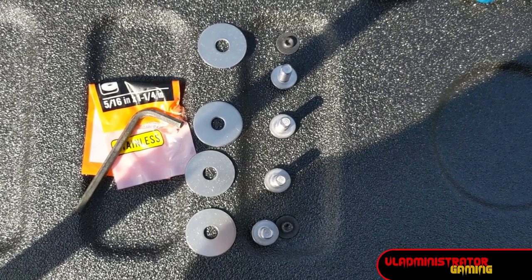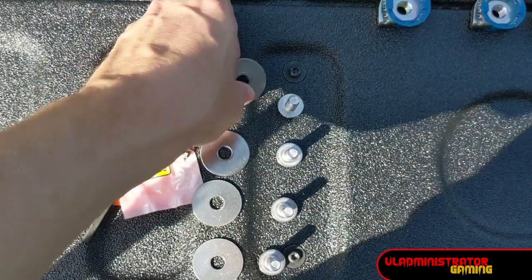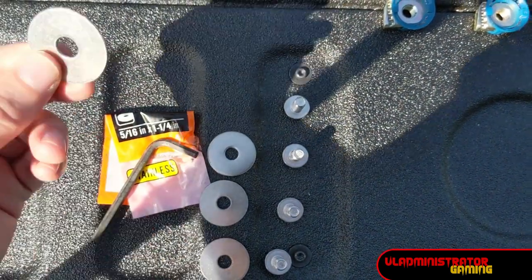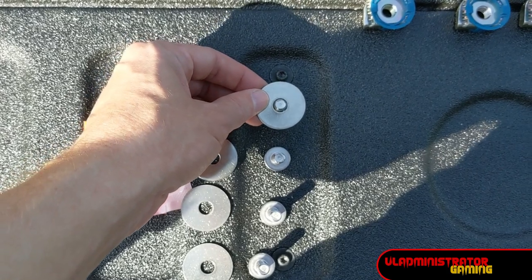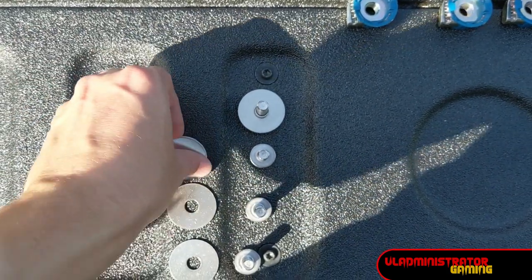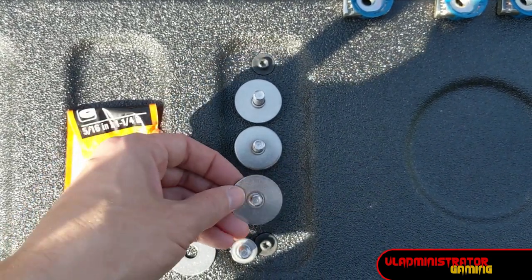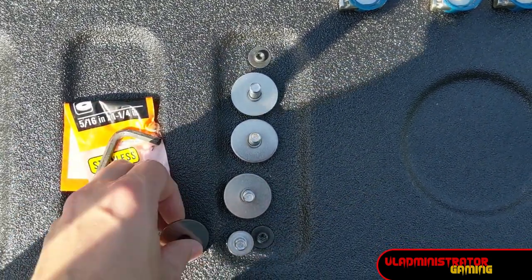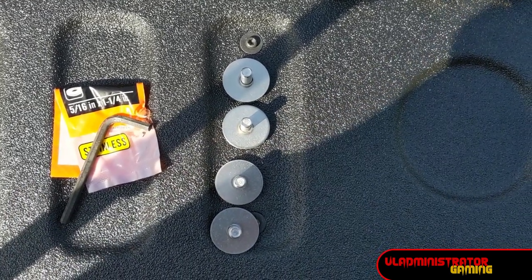Before we start putting anything onto the bed, we need to take our eight millimeter screws and put our five-sixteenths by one and a quarter inch fender washers onto the ends of each one of these.